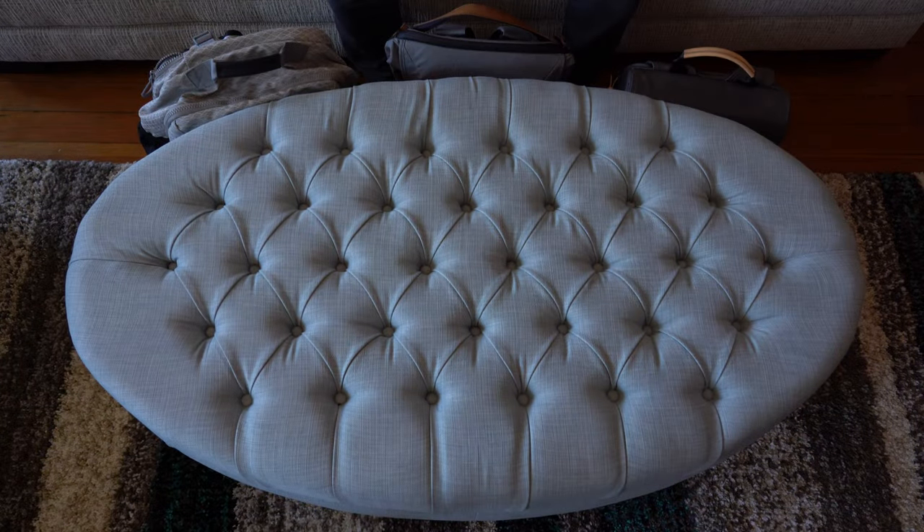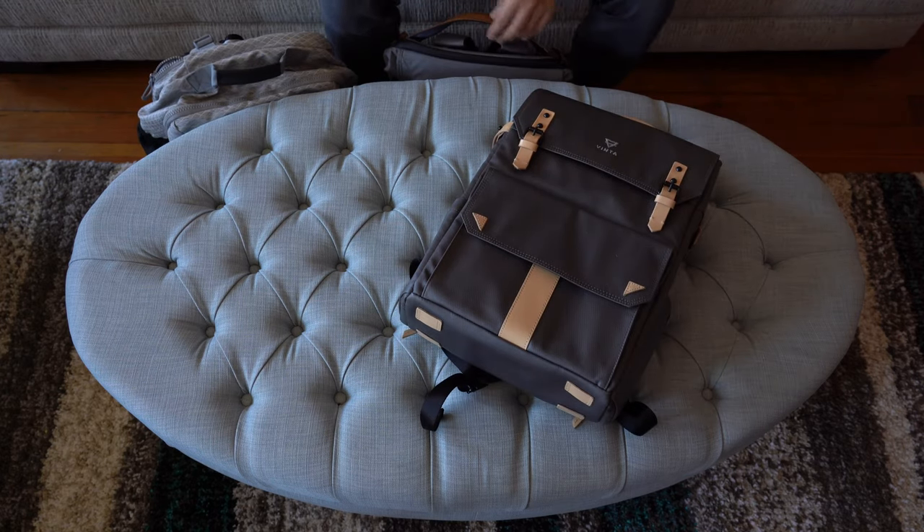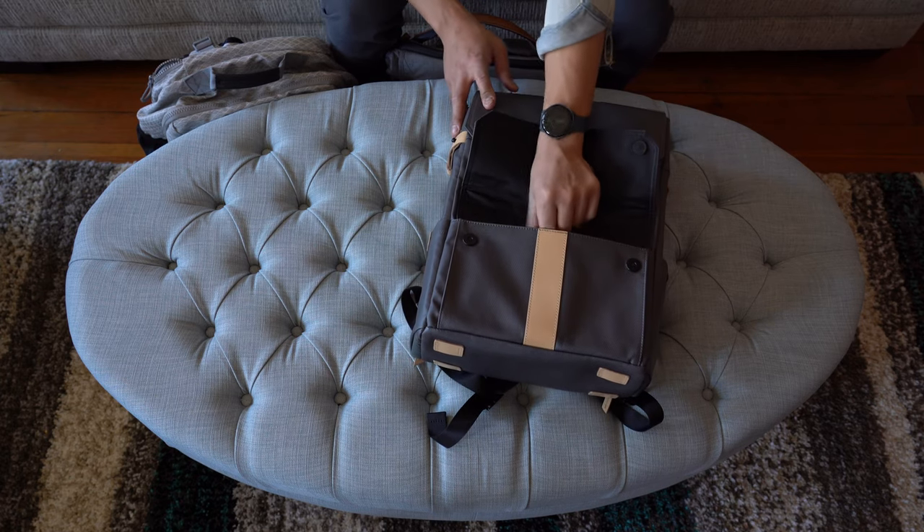When planning for a trip, the backpack is usually my first concern. Coming into this, I could already tell that my current lineup wasn't going to be ideal for this multi-country, heavy walk trip. For my normal city life, I roll with the Vinta S-Series 2. It's attractive, compact, water-resistant, and great for light payloads, with solid organization for both work and play.